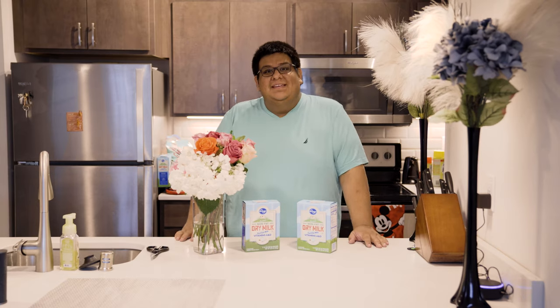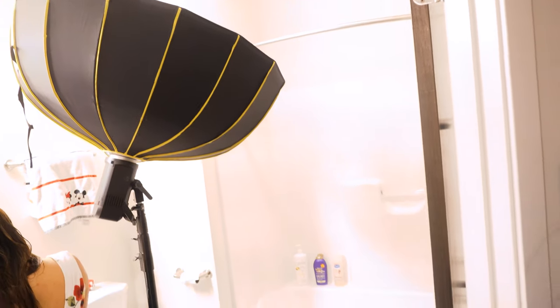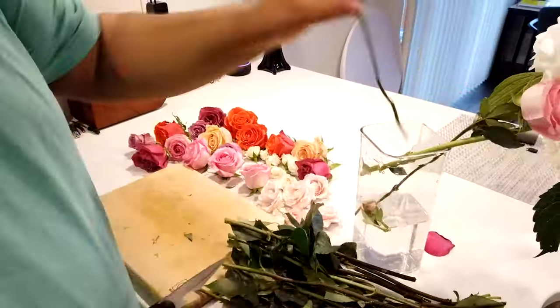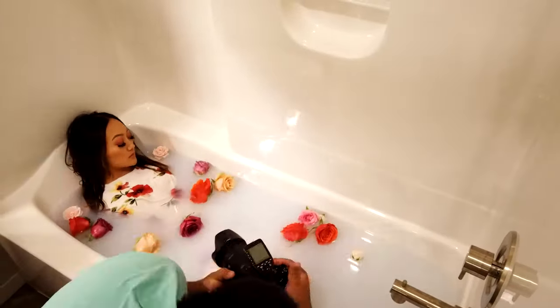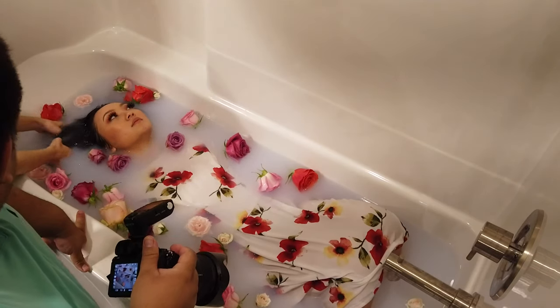With that said, let's get into the bathroom. I'm using off-camera flash and bouncing it off the ceiling to get a softer light. I started off by cutting up some flowers to get ready for the milk bath. I went ahead and got the bathtub started and added the milk — I used about one and a half pouches of the powder, though results will vary with tub size — and then we were off to shooting.